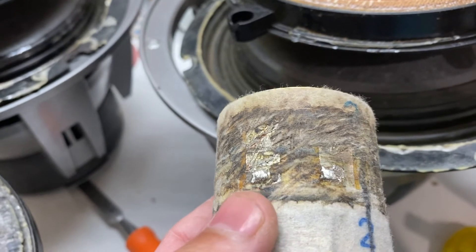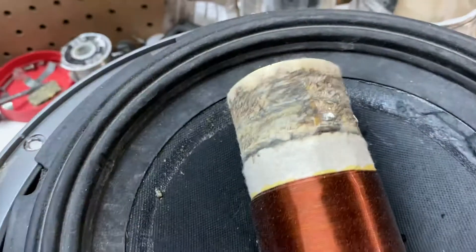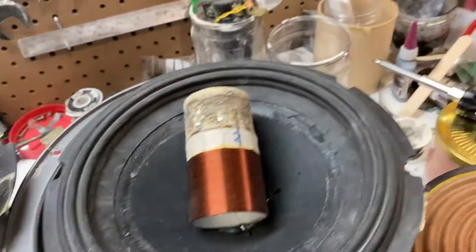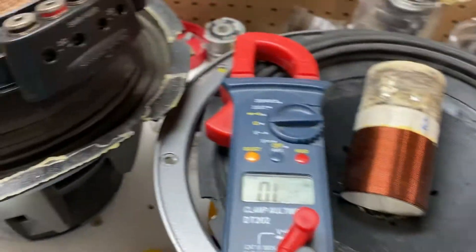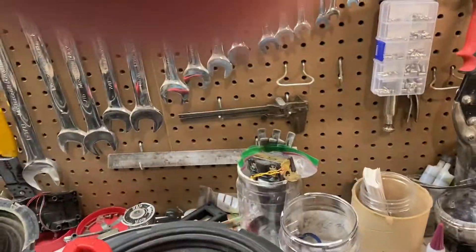Those nickel strips are what you need to get your multimeter on to see if you have a good coil. What we do is take our multimeter — it's a cheap piece of junk, but it works — and we're going to put it onto two of the tinsel leads. I'm just going to throw this on a tripod momentarily so you can see.